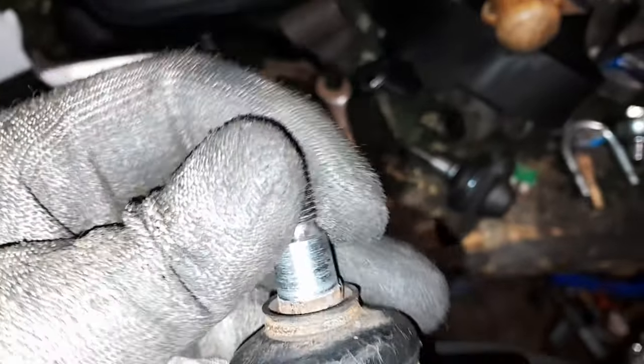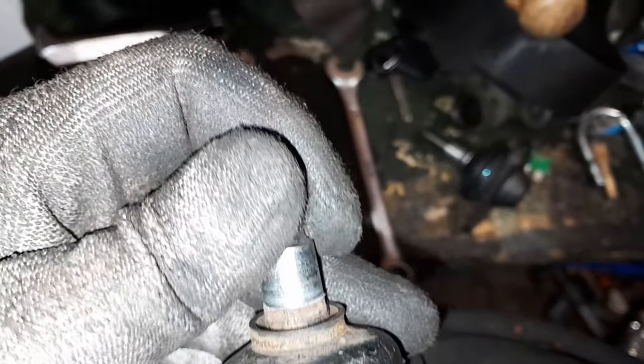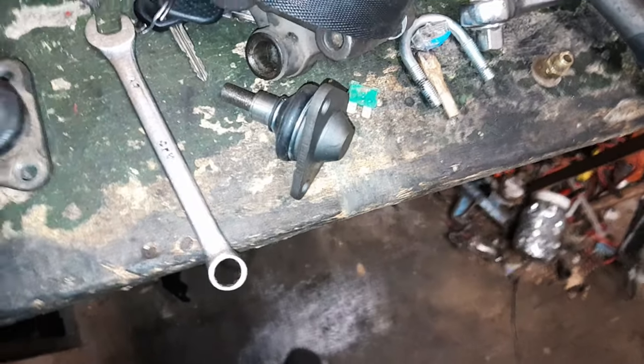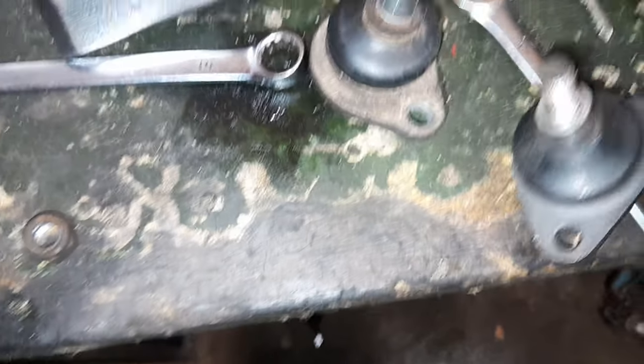Regardez bien. Je vous montre l'état — il y a du jeu. Là, ça c'est la neuve, et ça c'était l'ancienne.